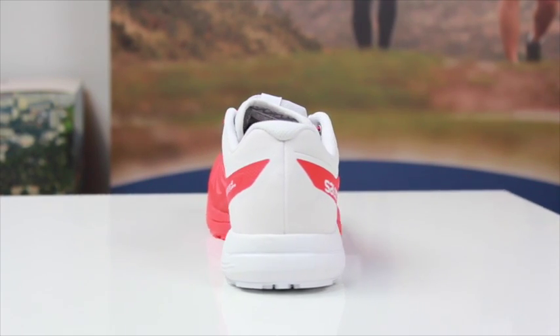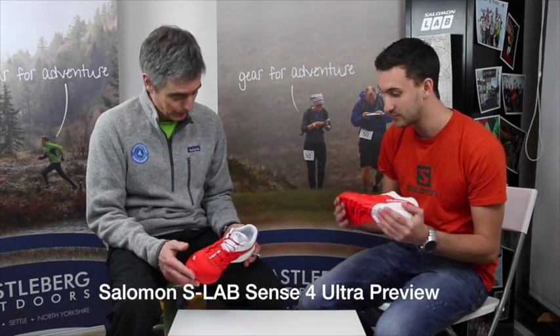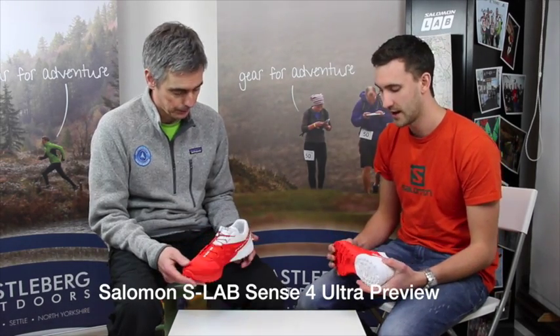Hi, welcome to Carlsberg Outdoors. I'm here with James from Salomon and I'm Steve. We're here today to talk about the Salomon S-Lab Sense 4 shoe. It's a new shoe for us, kind of completely redesigned from the old shoe we did, the S-Lab Sense 3 Ultra. The main differences that we're going to see is largely in the grip and the durability of the shoe.